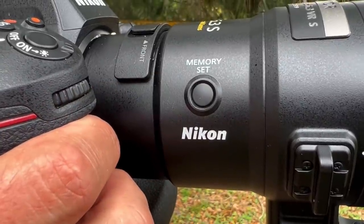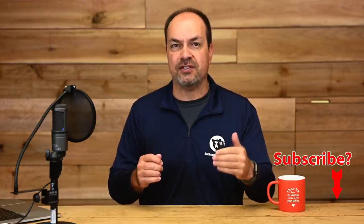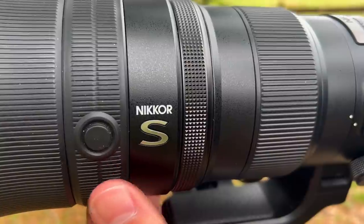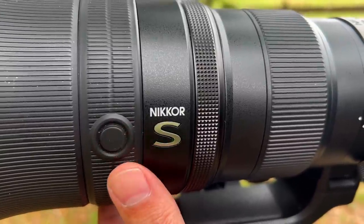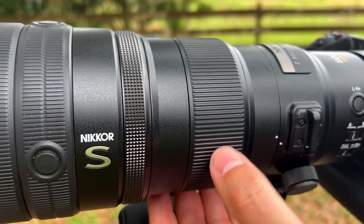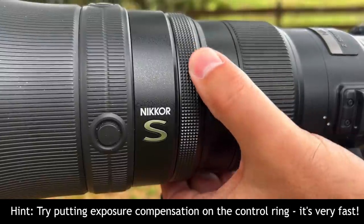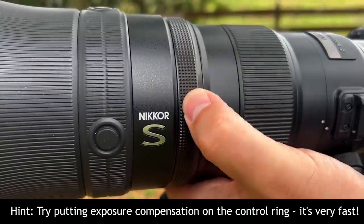The lens also includes a memory set button on the side that allows you to lock in a set focus distance and recall it with the function buttons. I often use this when photographing close tricky subjects — I lock in the focus distance and if the camera's AF wanders to the background, I press a function button to instantly get focus back in the ballpark. The dampening on the focus ring and control ring feel great, hitting that sweet spot between easy to turn when you want to, but not so loose that you spin them accidentally.